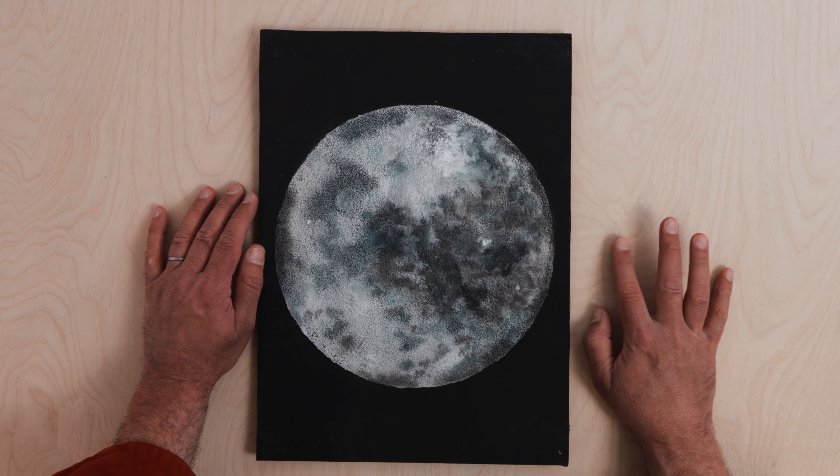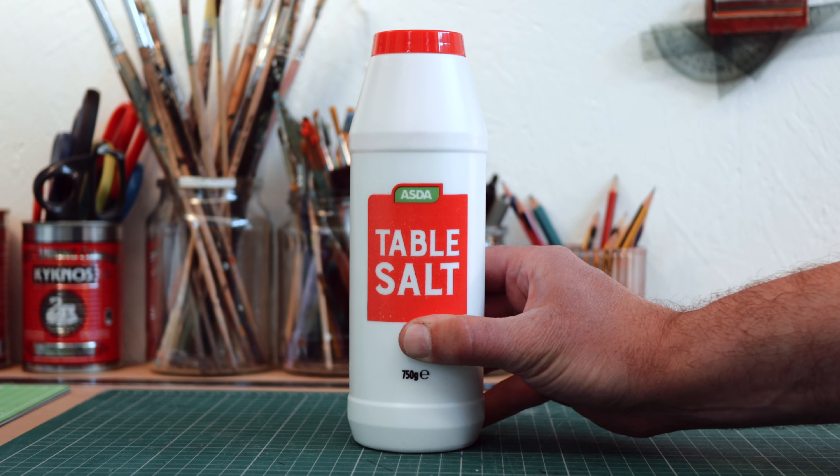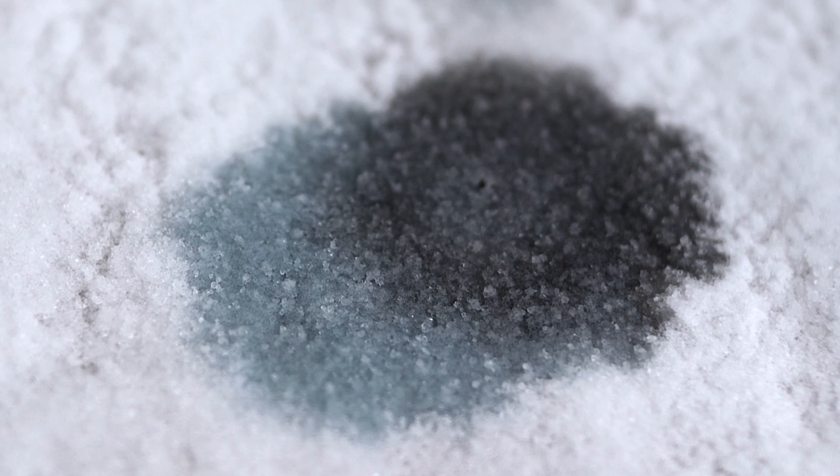I'm going to create a painting of the moon using glue, watered-down paint, and salt. The reason I'm using salt is because the moon has an amazing textured surface, and the salt will help recreate that. There's also a kind of magic that happens when you watch the salt suck up the paint, helping it spread and blend to create a picture that really does look like the moon.